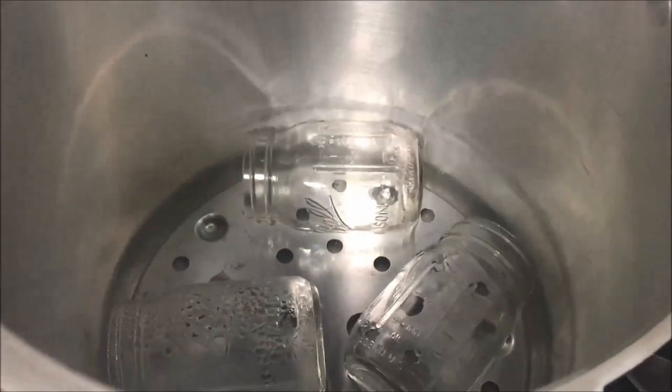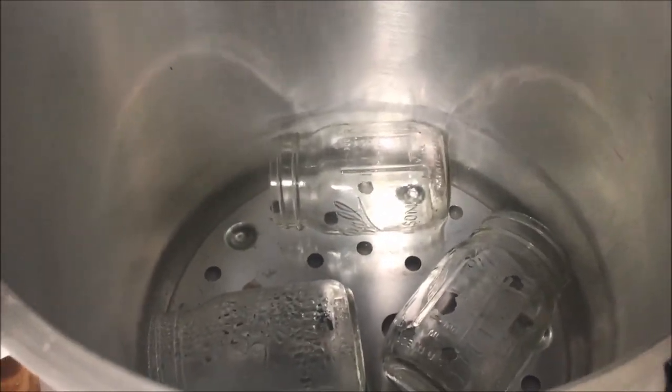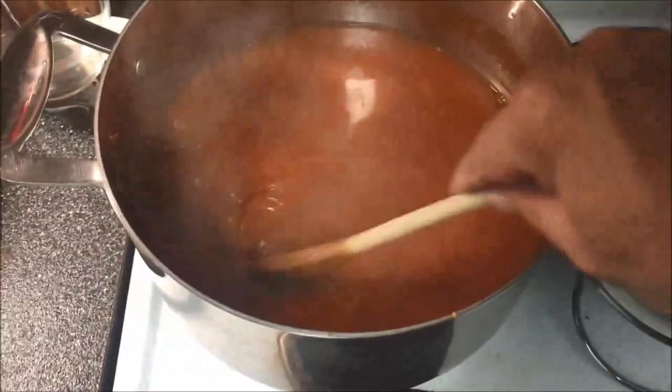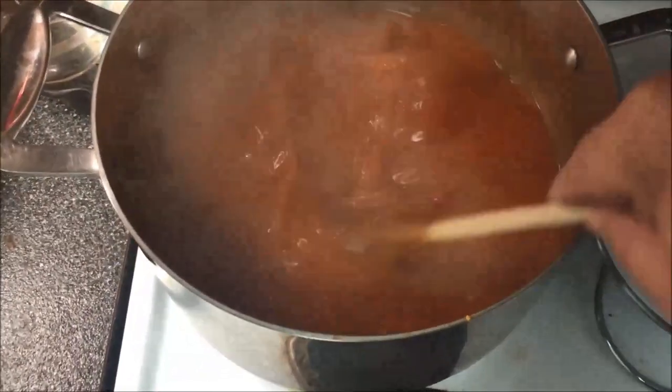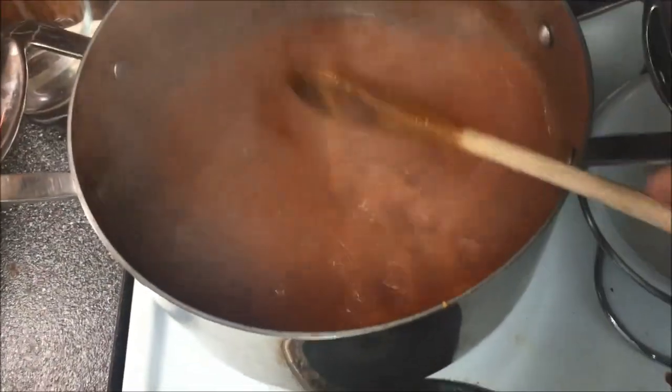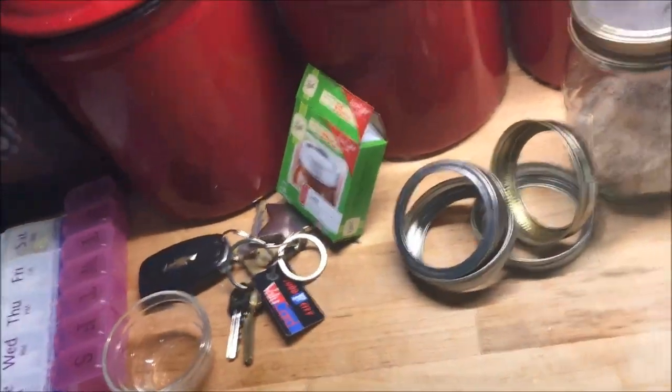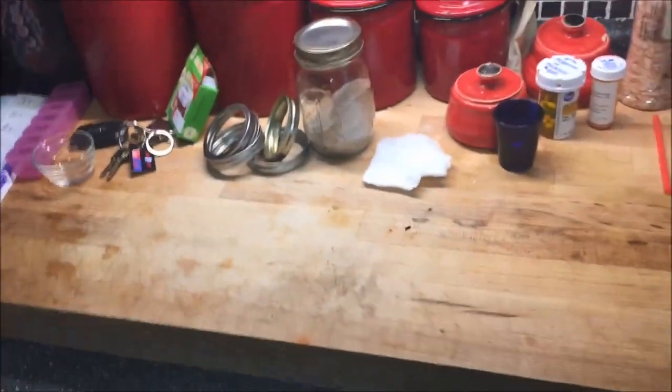I've got my canner, and I've got my jars — clean jars — and I just put them in there and bring those to a boil to let them get real hot. I've also got my juice here looking lovely. I've got my bands, my lids, and this is a paper towel that I've moistened with vinegar so that I can wipe the rims.